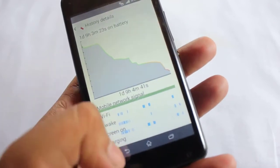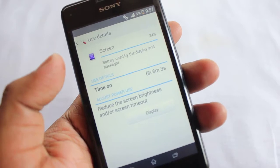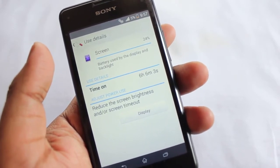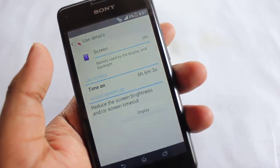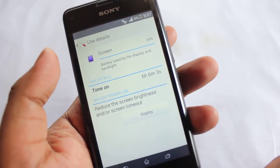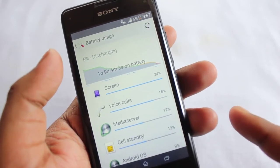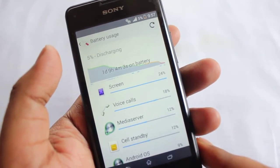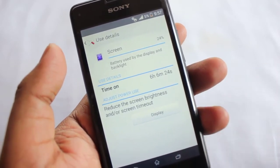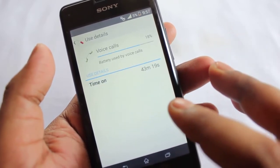The screen-on time I'm getting is six hours six minutes, which is really awesome for a phone of this caliber. Just imagine you're spending seven thousand Indian rupees and you're getting a dual-core Sony phone with this much battery life — six hours six minutes of screen-on time, which is really awesome.